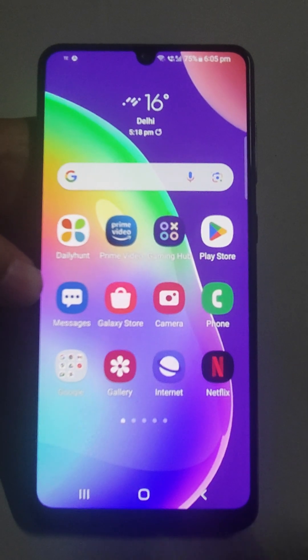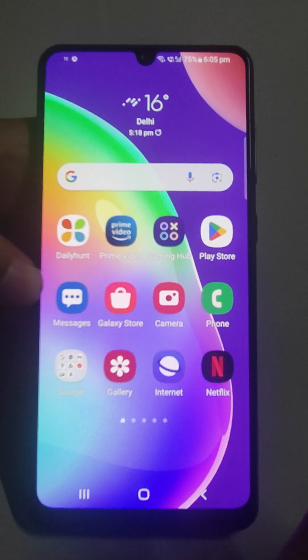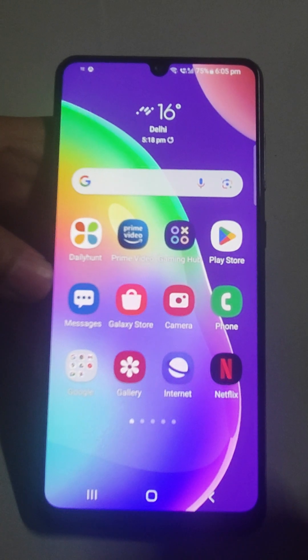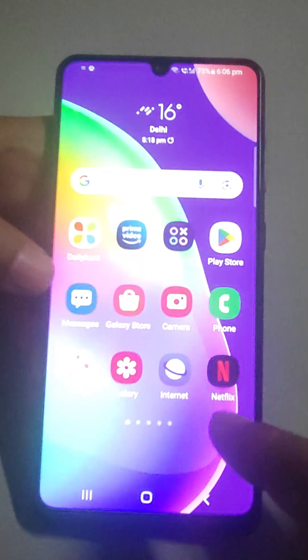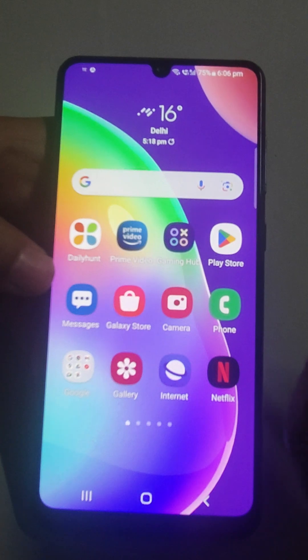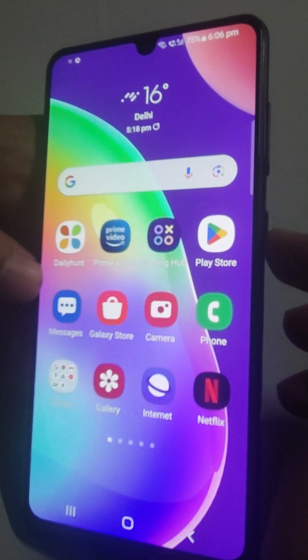Welcome back friends. In this video I am going to tell you about two security settings for Samsung mobile which have to be known by every Samsung user. These settings are associated with the power off button. I will discuss what those settings are and how they are important to us. Please watch this video till the end, and if you like the video, please consider subscribing to this channel.